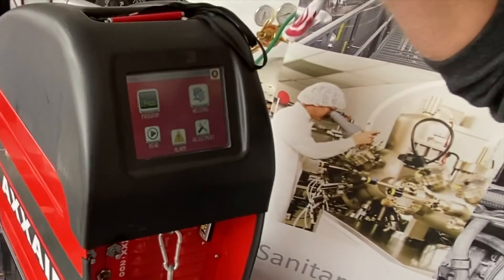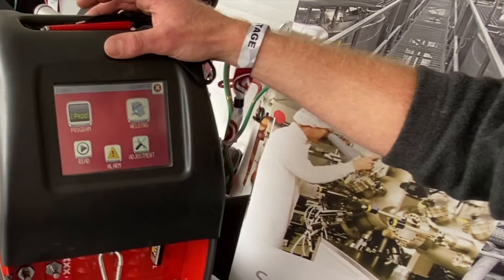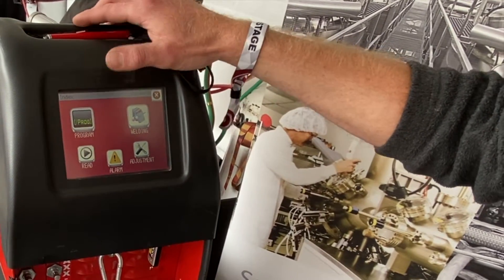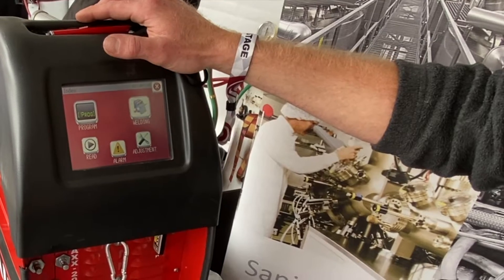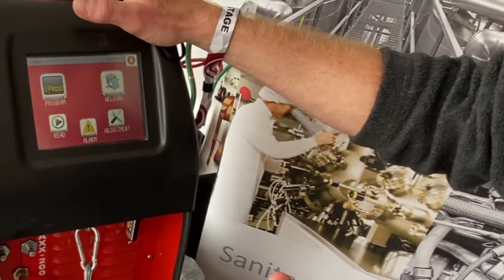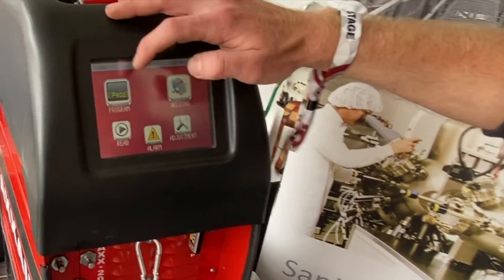The way this works, the machine automatically creates the program for the pipe or tube that you need to weld. To create a program, it's very easy. All you need to know is material type, diameter, wall thickness, and the type of prep — and it creates the program.